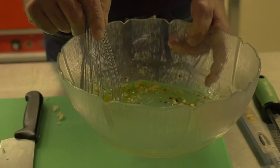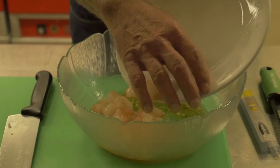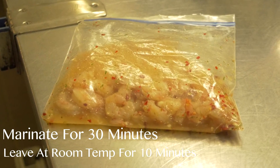All of the ingredients will be added to a bowl and whisked up very quickly and briskly. Add the shrimp to the bowl, make sure the shrimp is coated, and keep it marinating for about 30 minutes. Before you cook the shrimp, take it out and leave it at room temperature for 10 minutes.